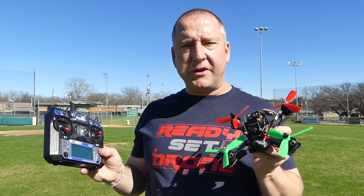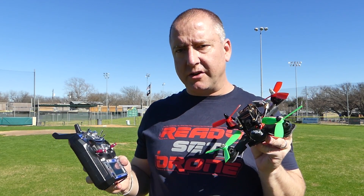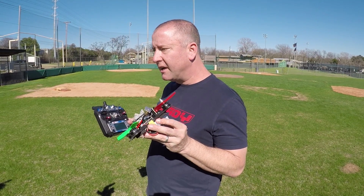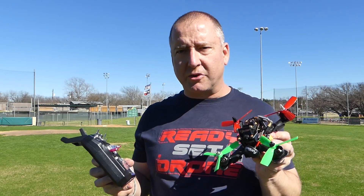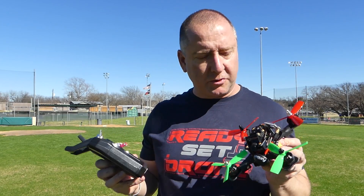The Furabee racing drone — definitely worth checking out. I'm going to put a link to Gearbest so you can see the price and all the specs on it. If you're new to flying FPV racers, this might be a great choice. It's very versatile — it's got the XT60 connector, which is pretty standard, and it flies with 3S or 4S batteries, which is nice.